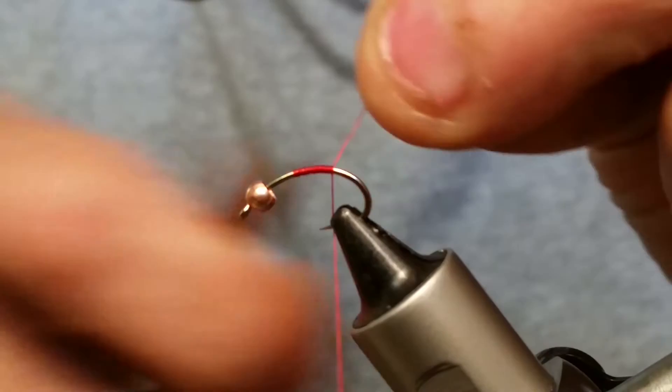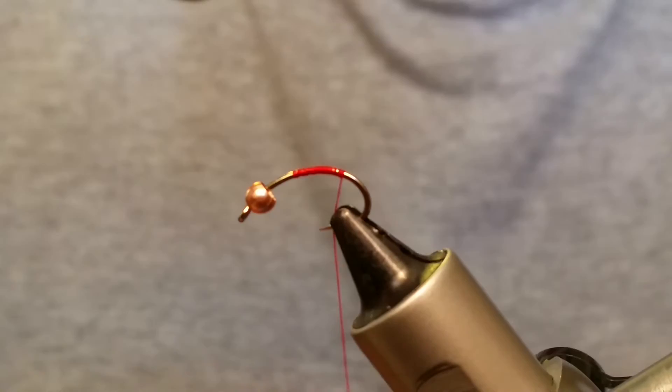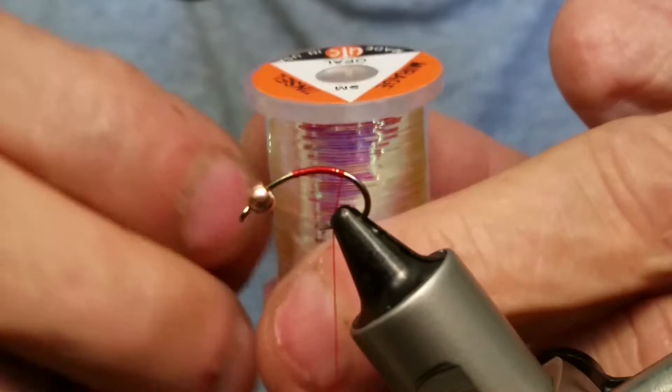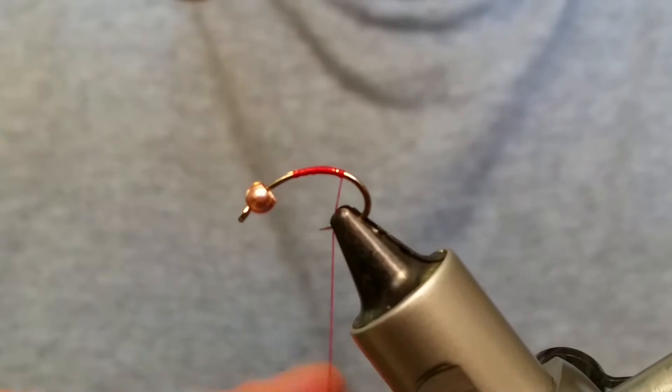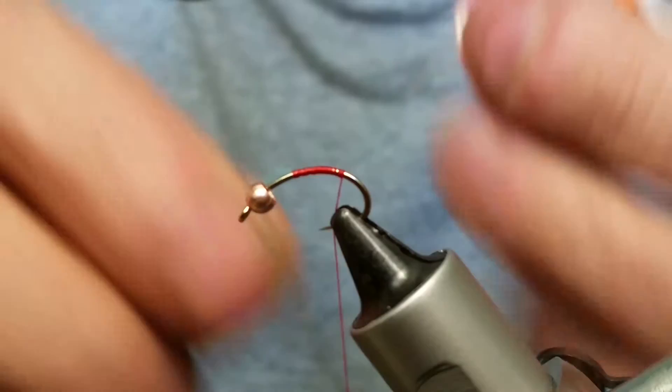Snap off that tag end and a couple more wraps. The first thing you're going to put in is a piece of opal tinsel — I'm using a small piece of Flashabou, or something like that would work real good too. You don't want to go much bigger than the small size, because any wider and it kind of just overpowers the bottom of the fly.